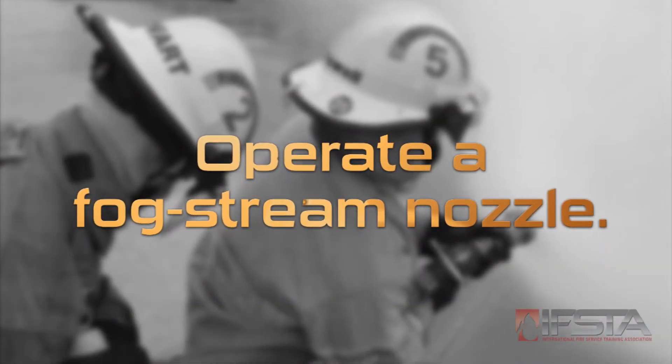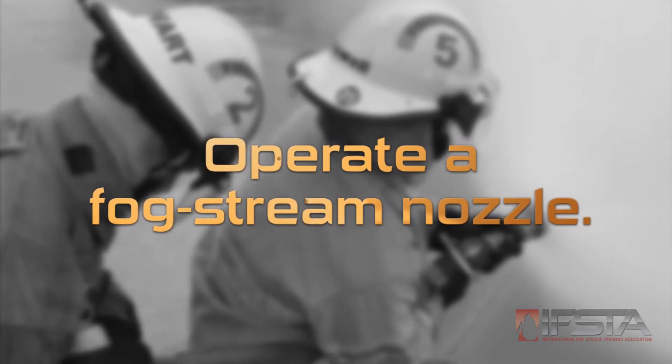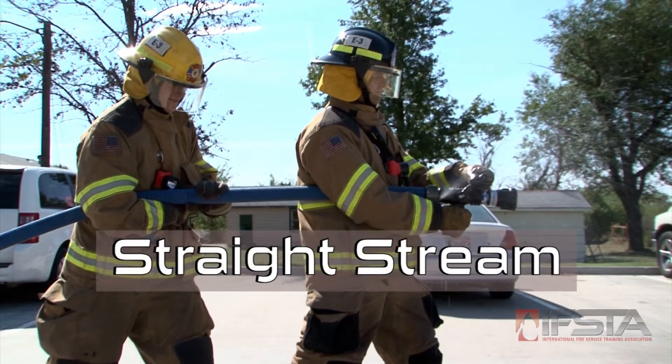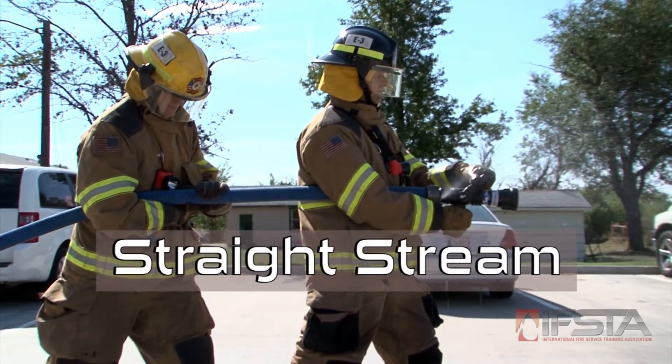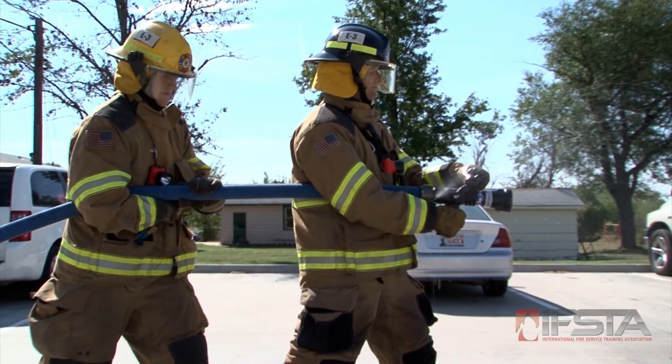This skill video will show you how to operate a fog stream nozzle in straight, narrow fog, and wide fog stream patterns. Position all team members on the same side of the hose with one firefighter on the nozzle and one as backup.